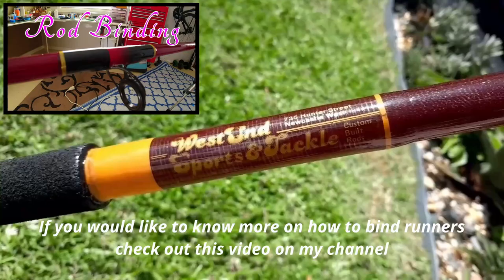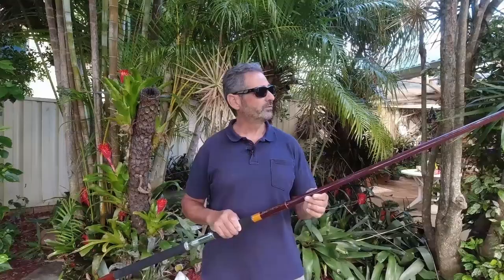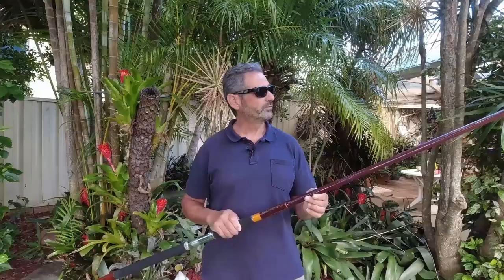To the owner of West End Sport and Tackle — if you're watching — thank you for this rod. I hope I did it justice and it'll be in my family for years to come. Guys, if you watched this video and you liked it, please give me the thumbs up, think about subscribing, and I will see you in my next video. Till then.